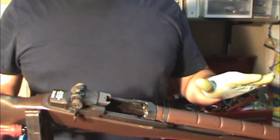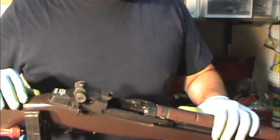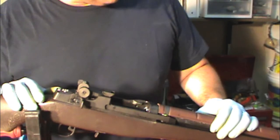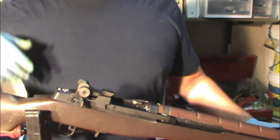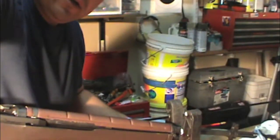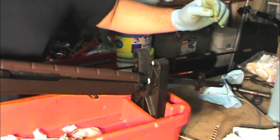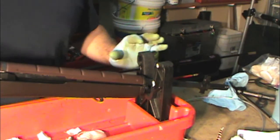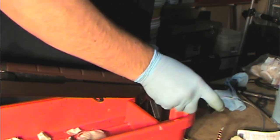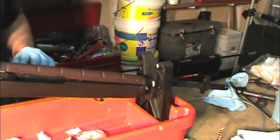Bore snakes — forget them, don't like them at all. I think I've covered everything as far as cleaning the bore. The one thing you want to do is if you shut off your gas system, go ahead and turn that gas system back on. And there you go — your rifle is basically ready to go again.